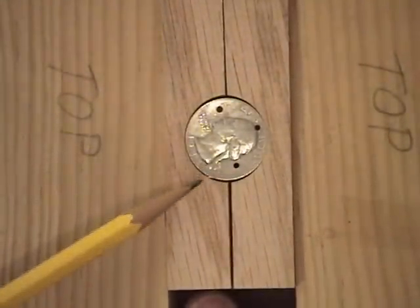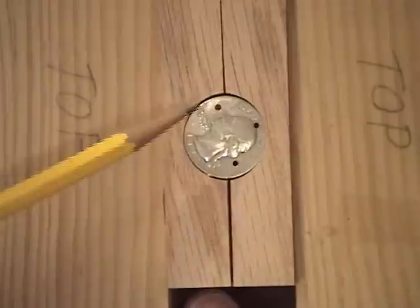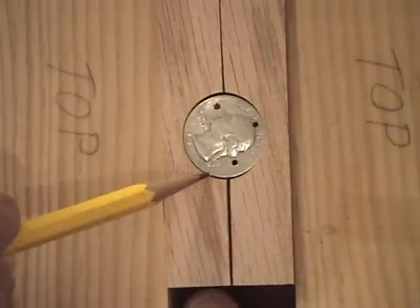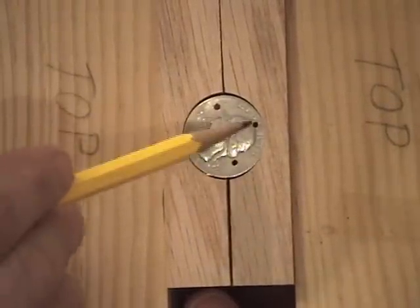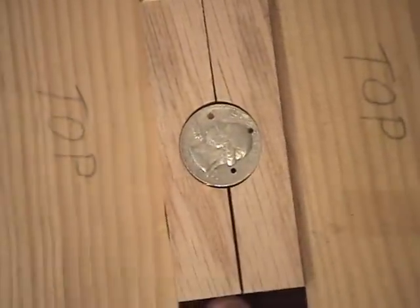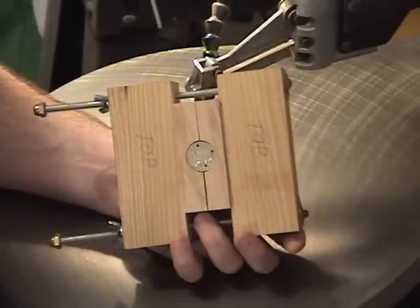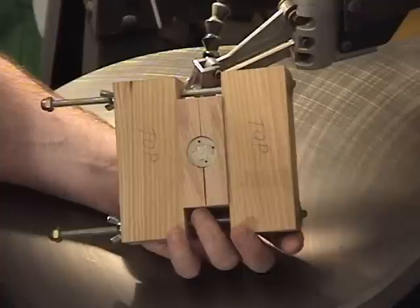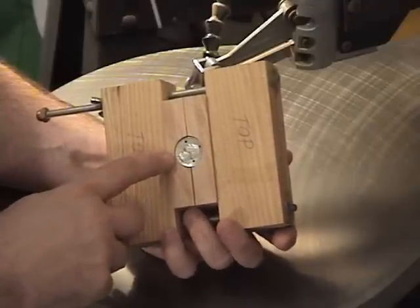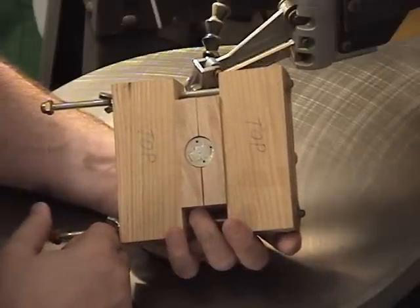Over here at the scroll saw now — I went ahead and put three entry holes in this coin: one at the top for the chain link and one on each side. I'm going to cut out the front of the face down to the date, and on the back of the head I'll start at the date, cut around the back of the head, and leave a good piece of metal at the top for the chain link. I've installed a number two jeweler's blade, which is the somewhat larger blade I'll use since I'm not going to get real detailed. As you get more practice you can cut out individual numbers in the date or individual letters in the word 'Liberty,' but for this video we won't take it quite that far.